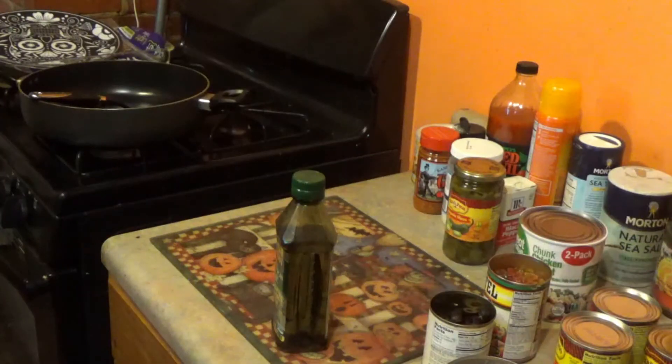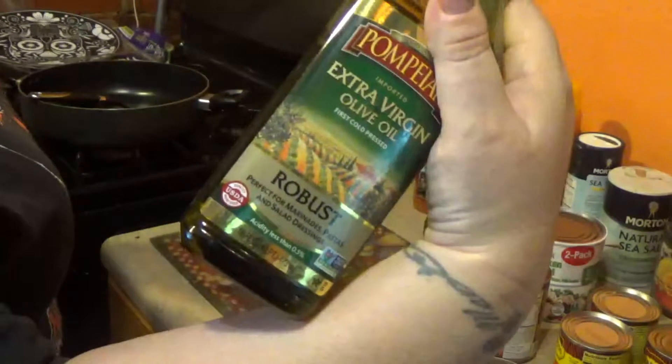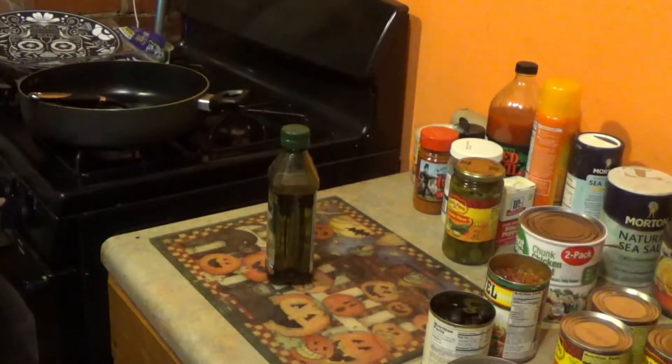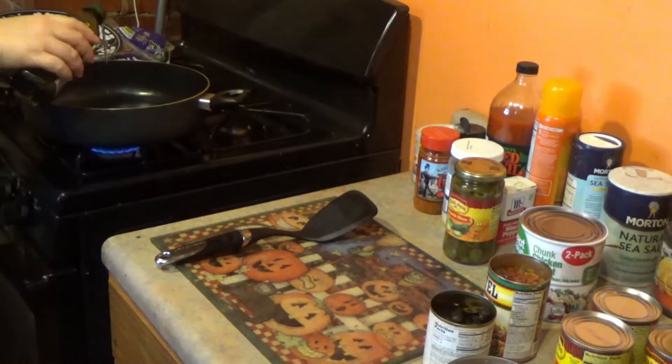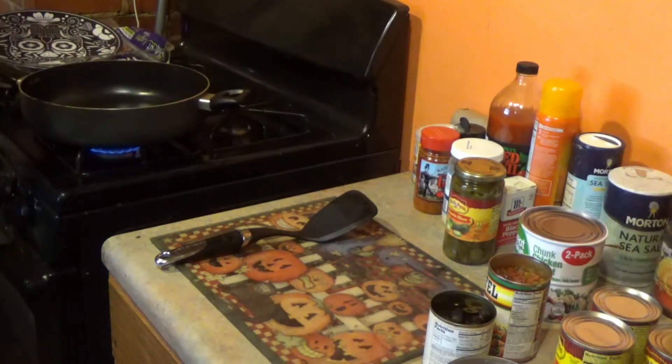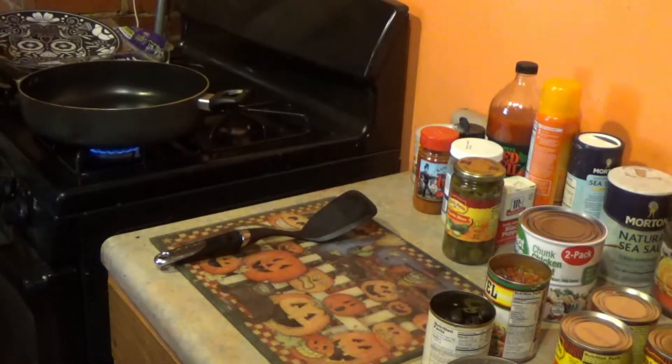Heating up your skillet with some oil. We've got some extra virgin olive oil on high. How much? Just a splash. Probably should use a little more — you're gonna be sauteing. That'll work.